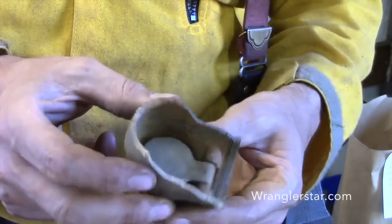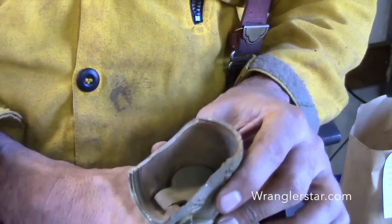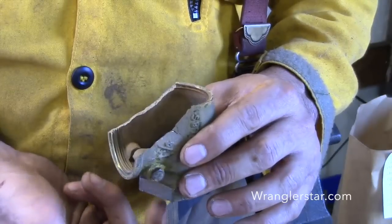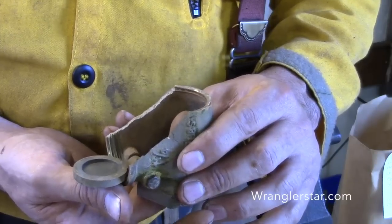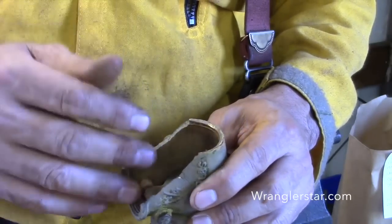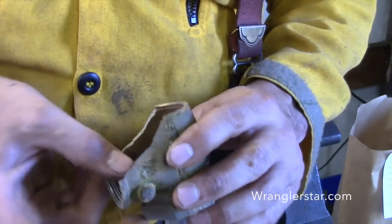These are found in lots of different places. If you have a well, at the bottom there'll be a foot valve or check valve just like this. When the pump turns on, it opens the dog door and water flows. When the pressure switch turns the pump off, it slams shut — holding the water right there so the pump doesn't have to refill the standpipe every time it turns on. Saves energy and wear on your pump. Just a simple, clever design.